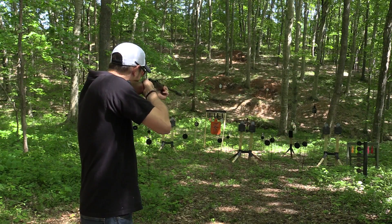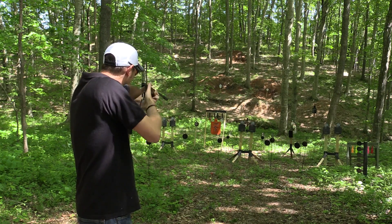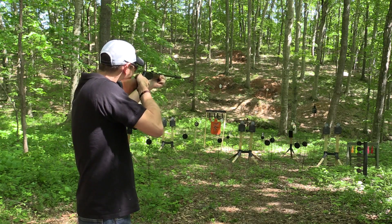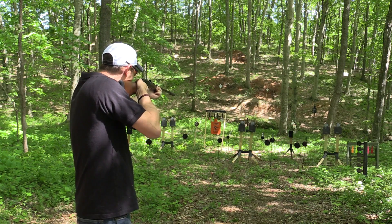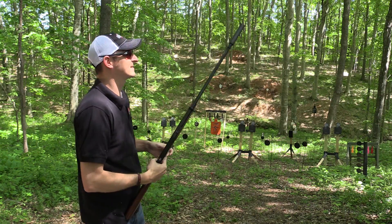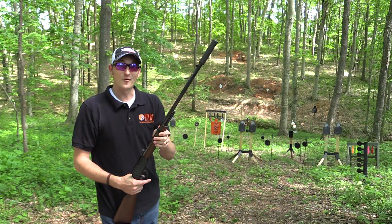Let me shoot it a few times. All right, it's a very good shooter. Now let me give you some specs on this setup.